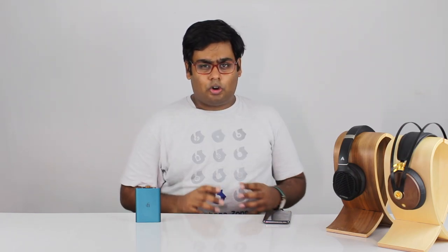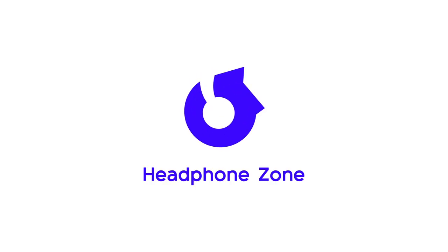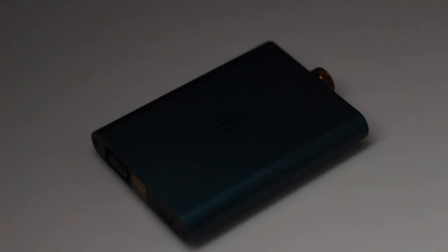Hi guys, this is Raghav here from Headphone Zone. Today I'm very excited to talk to you about what I think is one of the most amazing portable headphone amplifiers and DACs to come out in a long time, specifically for anyone just getting started as a beginner audiophile and looking for something on a budget. The IFI Audio Hip DAC, priced at just Rs 12,999, is what I've got here with me.